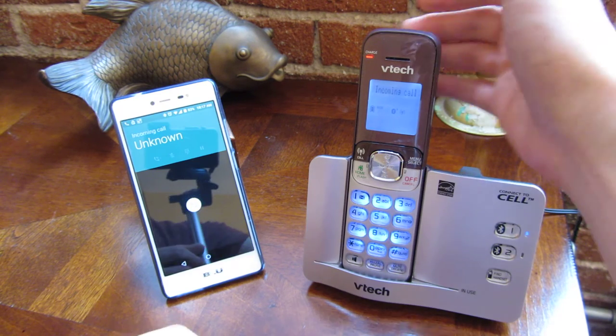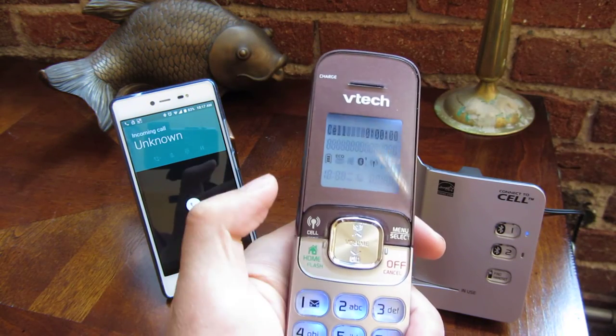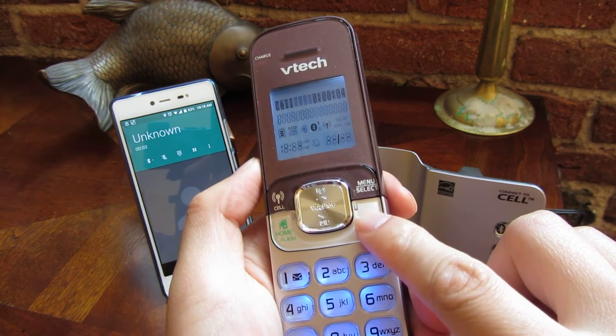You'll see both phones are ringing. I'm going to pick up and push this button here to answer the phone. And let me just hang up here. So that's how you answer the phone.